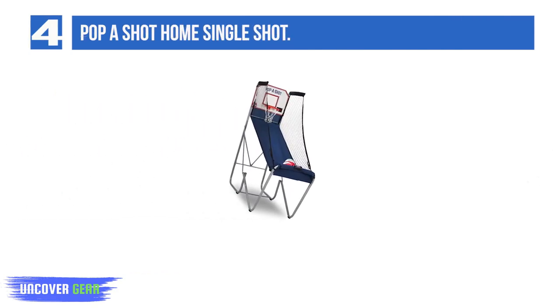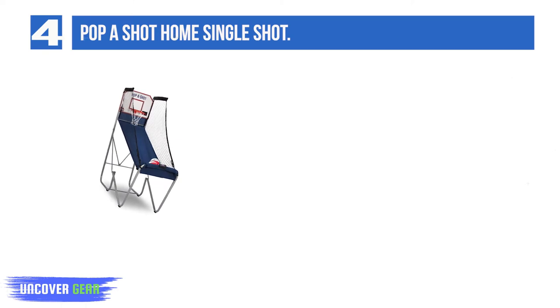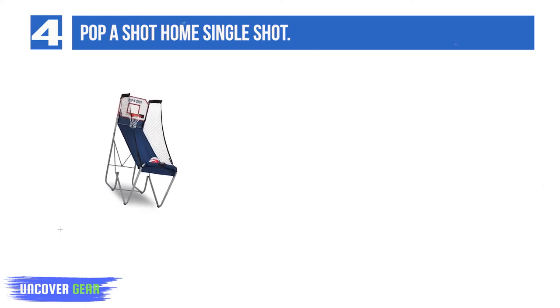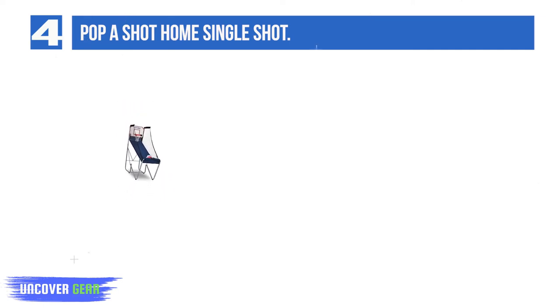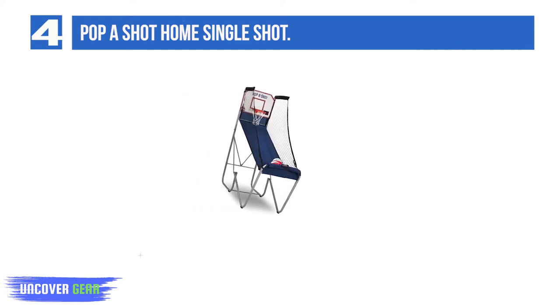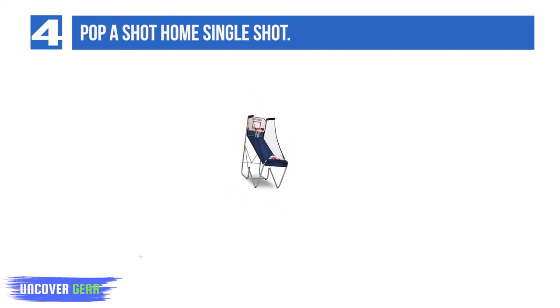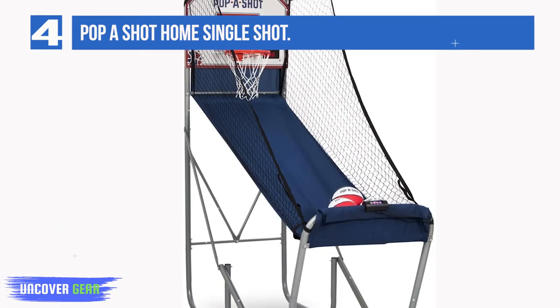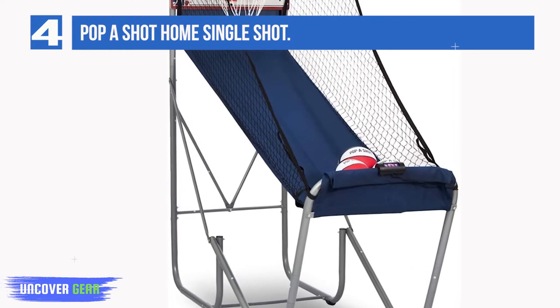List number 4: PapaShot Home Single Shot. The PapaShot Home Single Shot is another classic from the makers of the original indoor electronic basketball game. It has similar features to the DualShot Sport, but is obviously much narrower — 30 inches wide — because it is a single-shot game for one player. Like the DualShot Sport, this game has a large LED scoreboard that can be powered by AC or batteries, with no risk of losing the score mid-play. This scoreboard has three digits instead of two, so you can count scores of 100 and more.